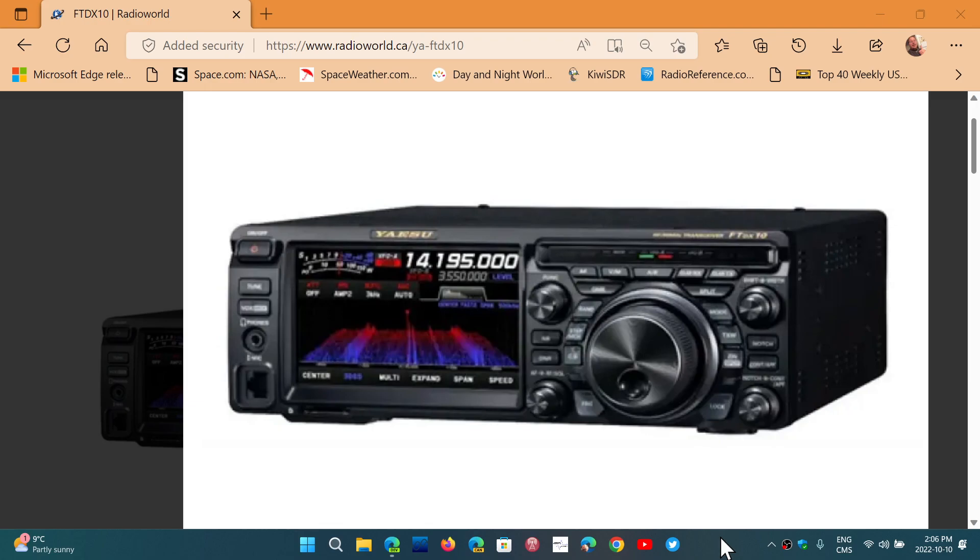I wanted something more modern as a transceiver. I've made my choice — I've actually purchased the Yaesu FTDX10, which is highly regarded as one of the top transceivers with 100 watts of transmit. It's basically a hybrid radio, an SDR receiver-transceiver. It's purchased from Radio World Canada, and I will be getting this probably this week.